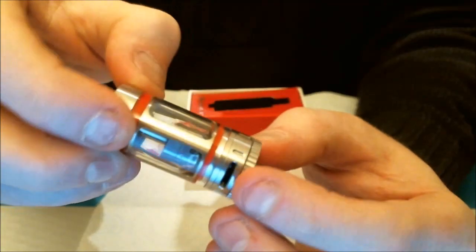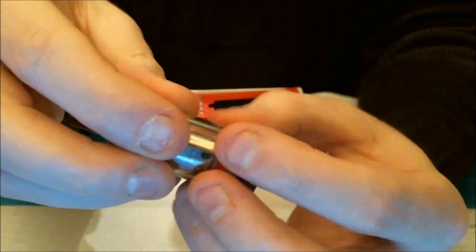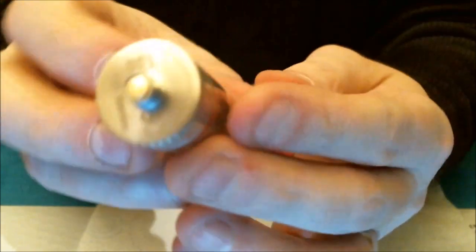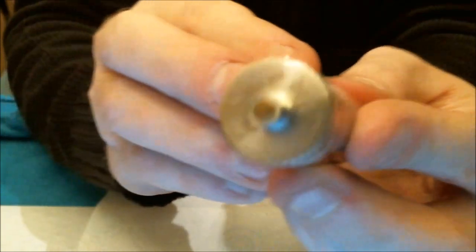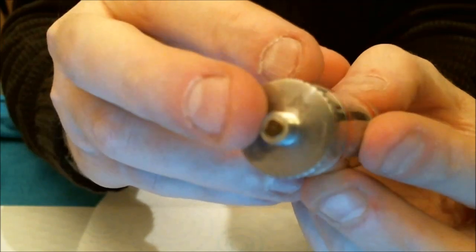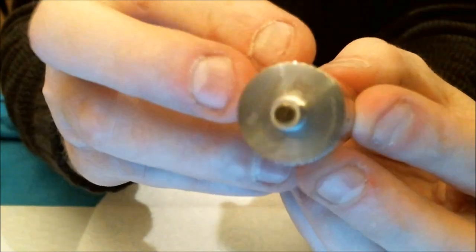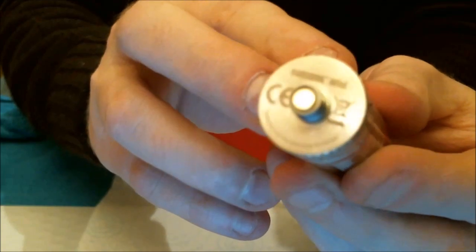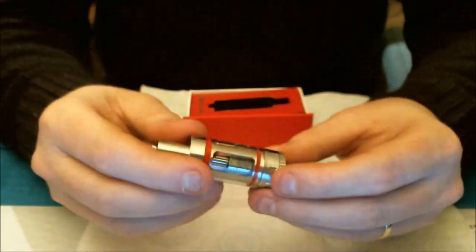There's some knurling at the bottom here to aid unscrewing this from the tank section. On the bottom we have the Kangertech Mini engraving and a gold-plated 510 with a translucent insulator around it. There's the CE markings, Kangertech Mini, etc.